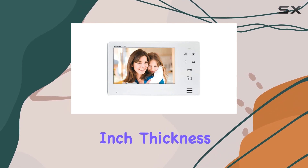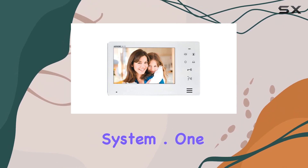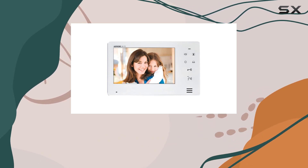The less-than-an-inch thickness adds to its modern aesthetic, making it a stylish yet functional addition to your intercom system. One of the standout features of the JEO 1FD is its hands-free or push-to-talk communication options.